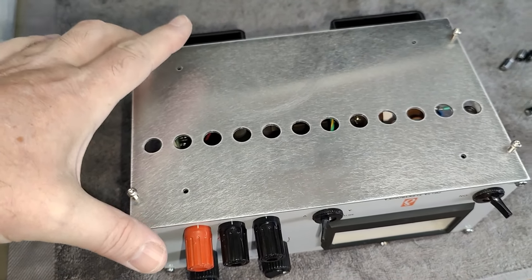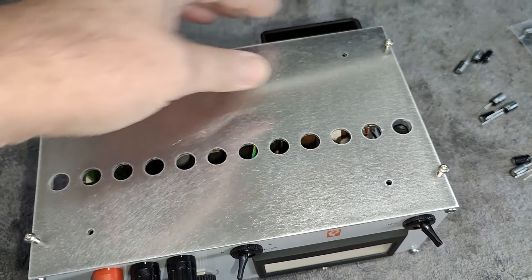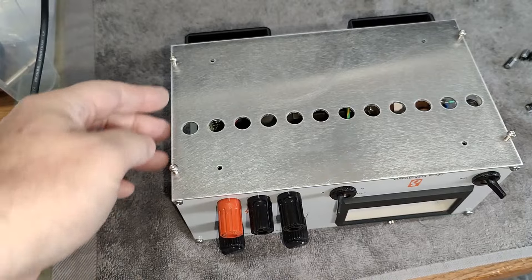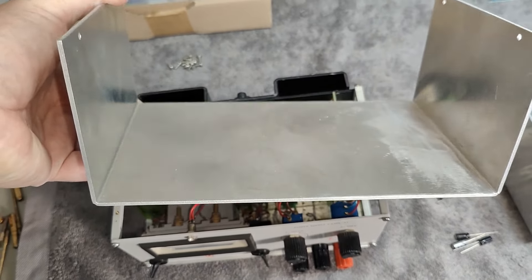There's no slippery feel at all, just no play, and I am super happy about that. Now let's try the lid — and here is the lid. This is definitely what I've been waiting for.